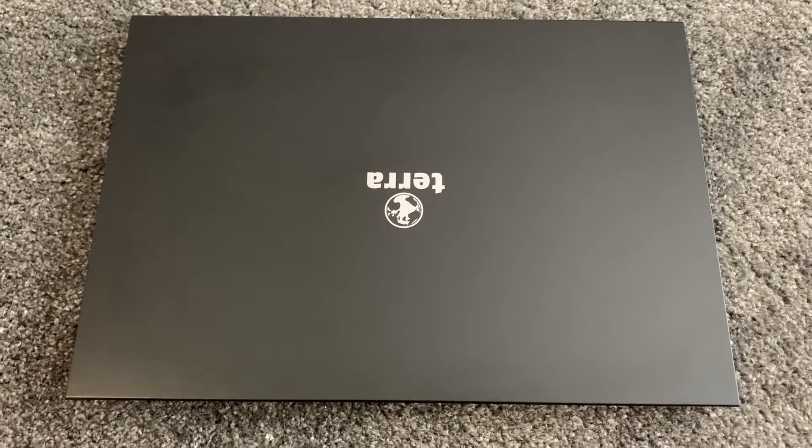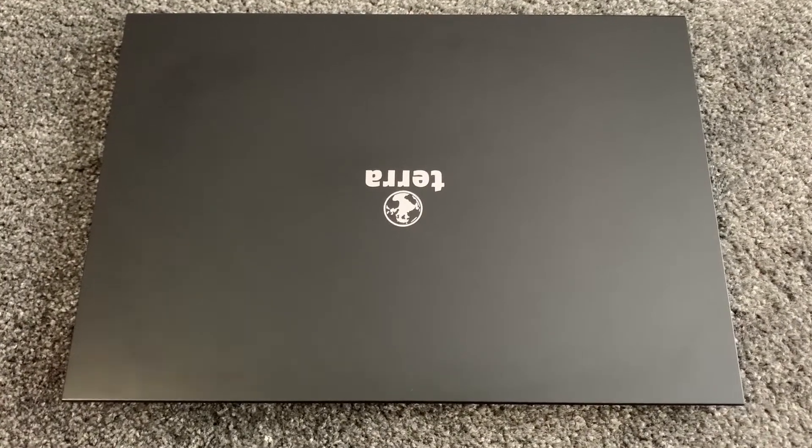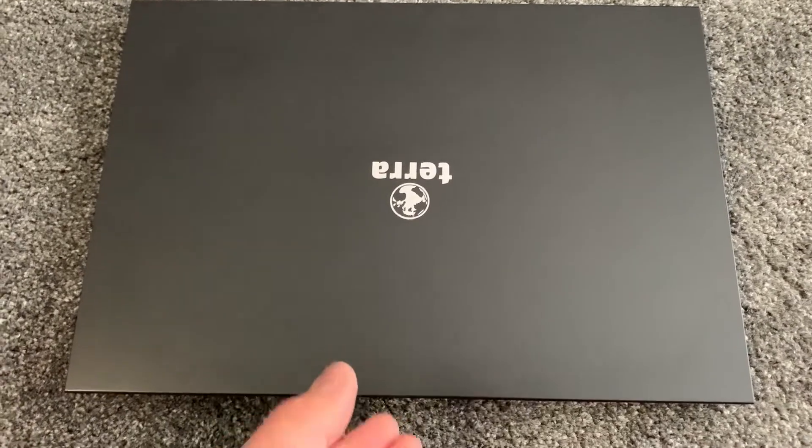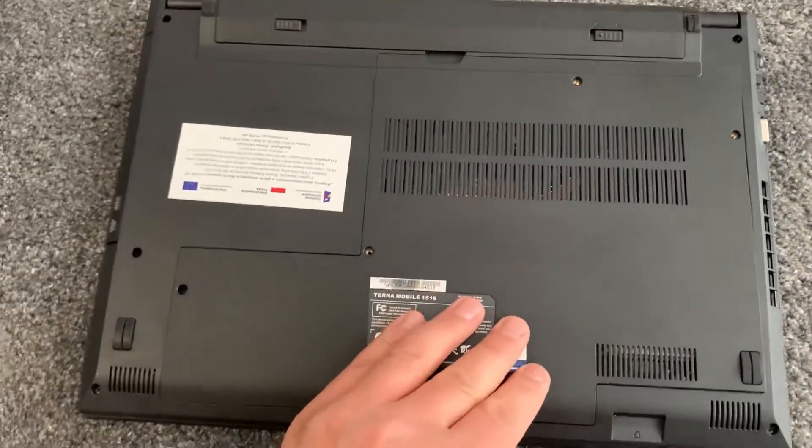Hi guys, welcome to my video tutorial. Today I will show you how you can upgrade or change parts for a Terra Marble 1516 laptop. First and foremost, what you need to do is turn the laptop on the other side.